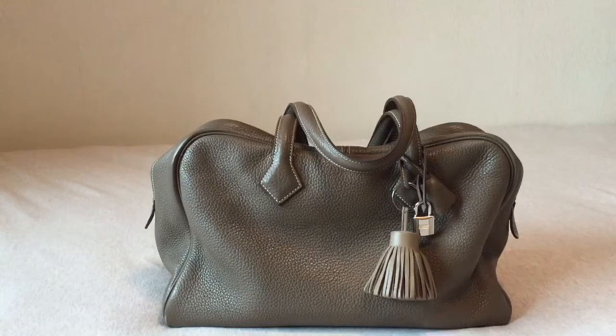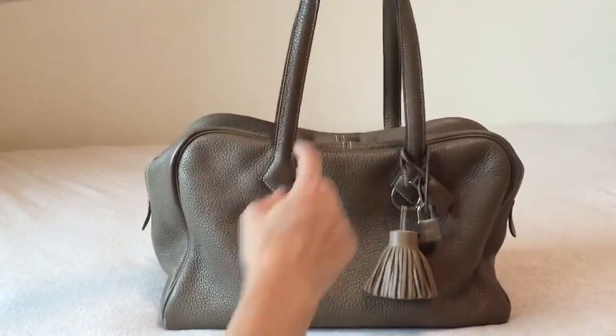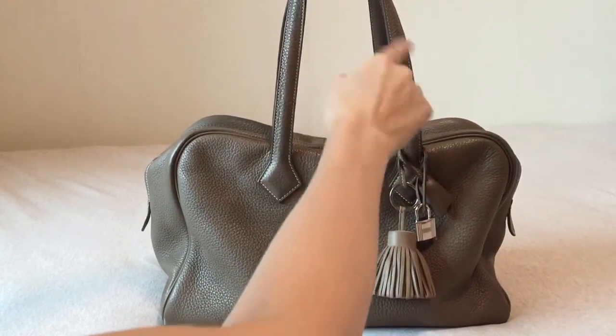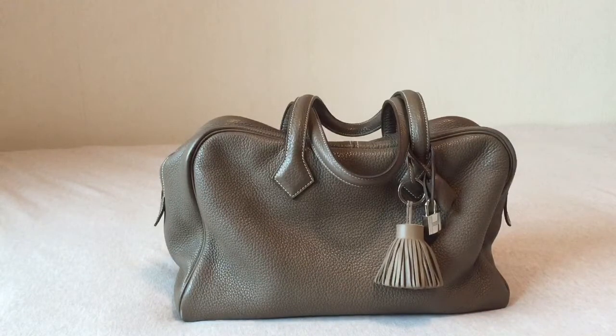The Victoria 2 in 40cm is around $5,800 USD. That one is really like a three-day travel bag, so I don't see it being used as a day bag or a purse. But this 35cm one, I can totally see someone using it as an overnight travel bag and a carry-on for when you're traveling. Besides the size, another difference is that the bigger Victoria 240 actually has shorter handles — the drop stops right around here — so you cannot wear it on your shoulder; you can only carry it by hand.